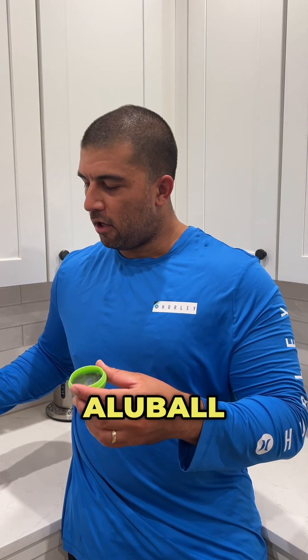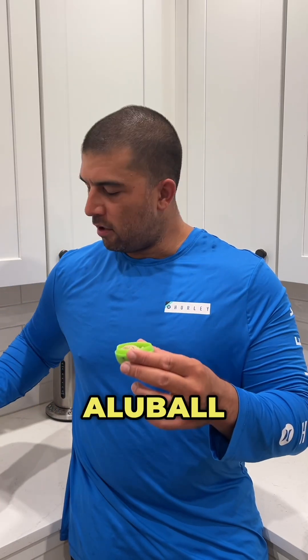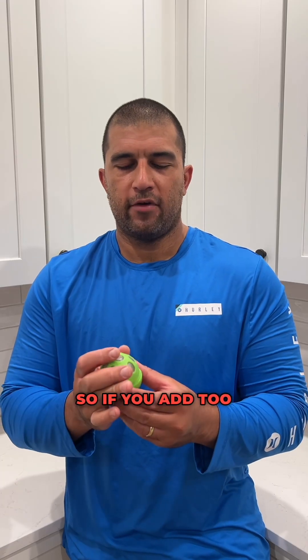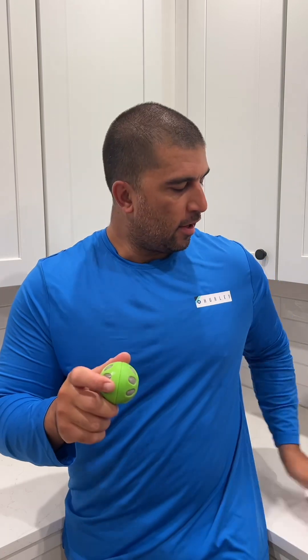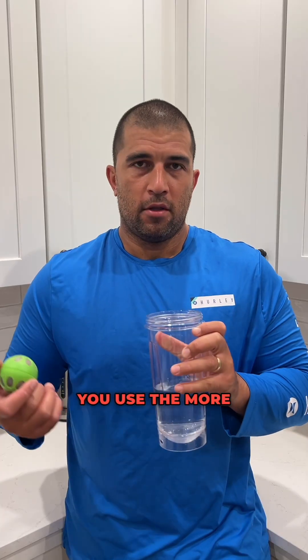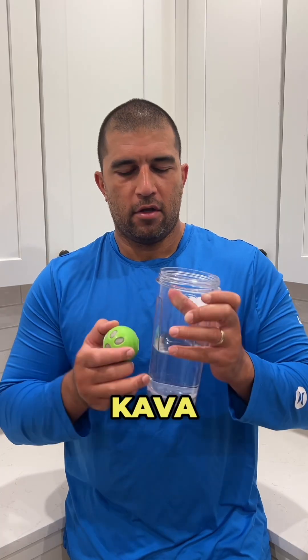So get your OluBall — one to two tablespoons. The key with making cava with the OluBall is to not overfill it. It needs room to grow because when you add water the root will swell. So if you add too much, it'll squeeze in there and not get an efficient agitation. Then you're going to fill your bottle up with 12 to 16 ounces of water. The less water you use, the more concentrated it will be. But for a better and more efficient cava, you want to use about 12 ounces.